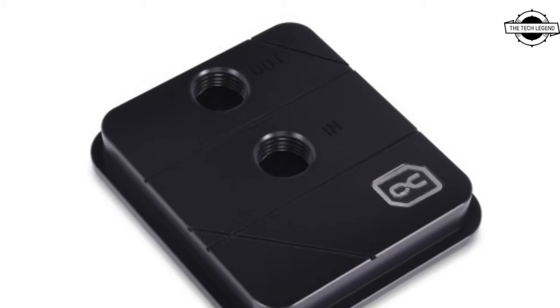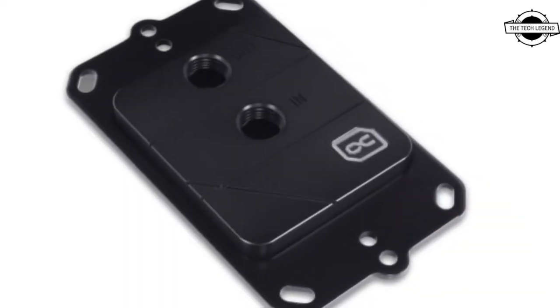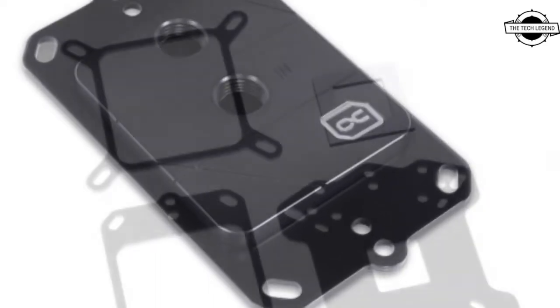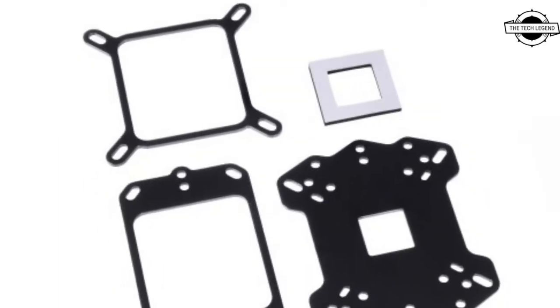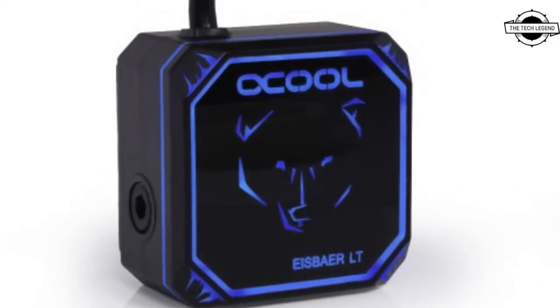Hello friends, welcome to the Tagline channel. Today I will talk about the Alphacool Icebar Pro Aurora and LT Aurora EIO coolers. The Alphacool Icebar Pro Aurora and LT Aurora EIOs are true multi-talented coolers.